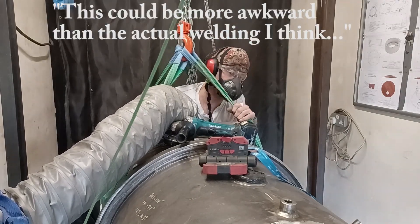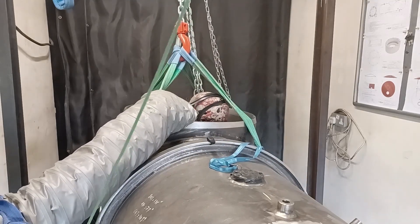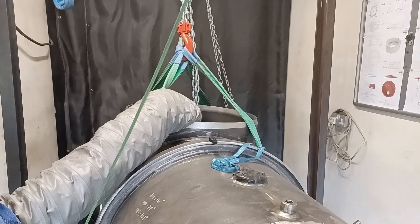The grinding is a bit more effort than the actual welding, I think. You can see it's a bit awkward — lights in the shadow — but I've ground back just the top of the joint and where the inner bead has come through. Now I'm getting all the marks out and then I can put the last inner bead on.